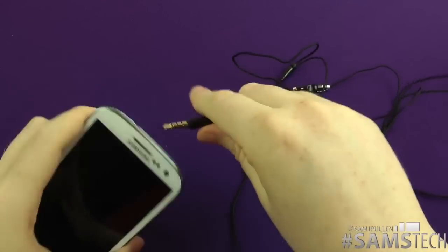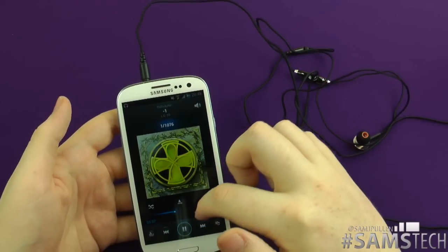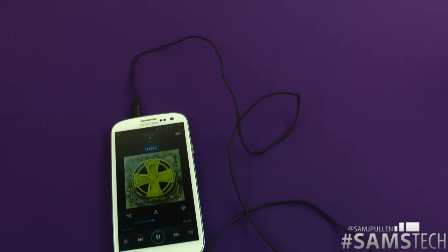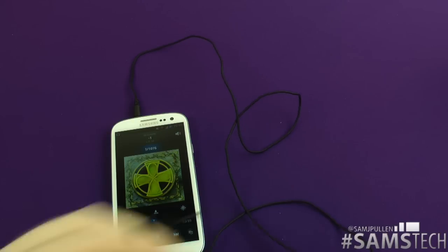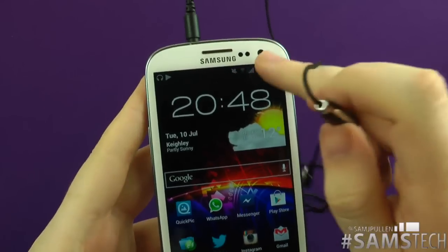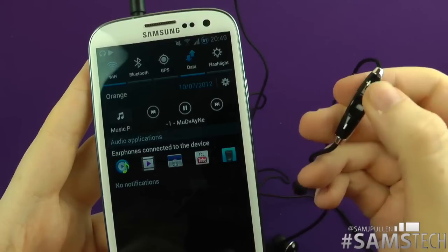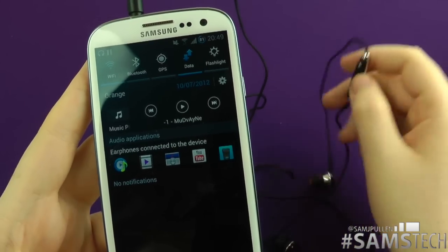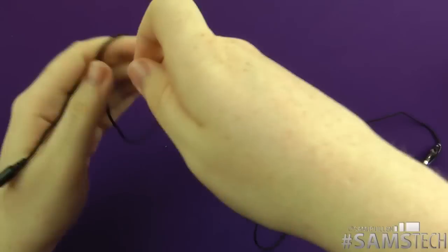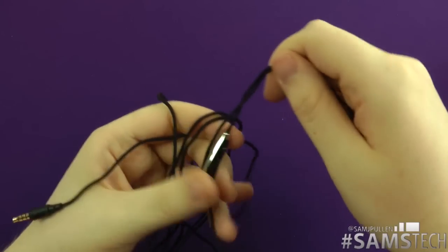Here it is on the Galaxy S3. I'm going into the music player — I'll tap it to start playing. You can hear it coming out — they can get really loud. At any point, let's say you want to pause your music — you'll see it pause at the top using this button. We'll start it again and pause it again. Volume up and down unfortunately doesn't work yet, but there's an Android version in the pipeline — it could even be an app update that enables full Android functionality, which would be awesome.